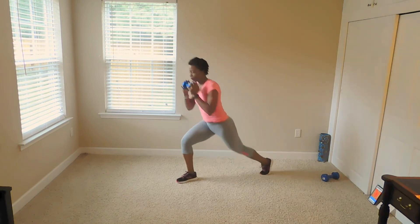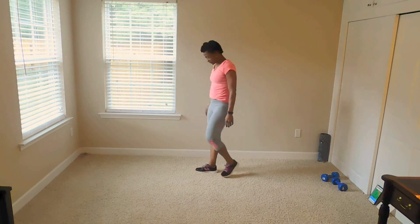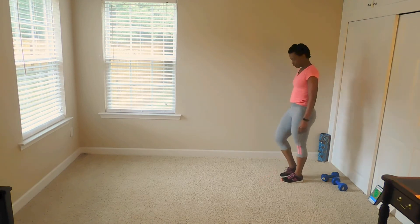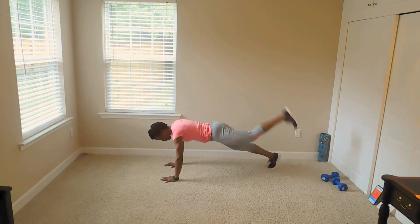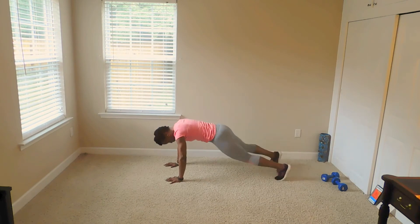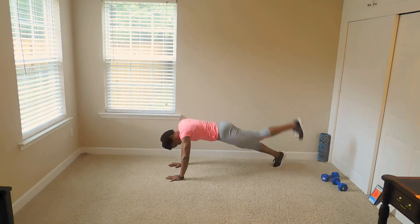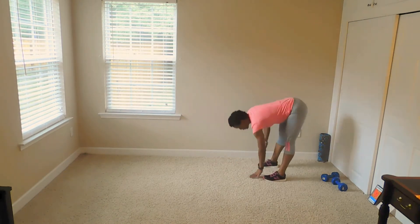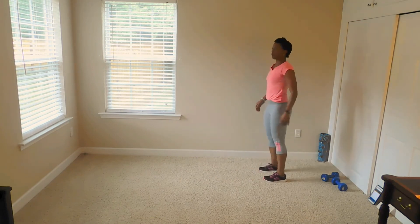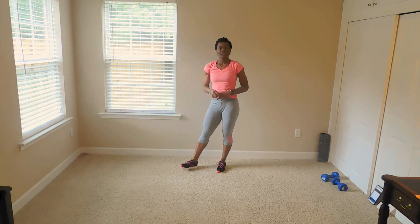Jump back in there, Victoria. All right. Last time. Walk out, leg lift, jump tuck. Here we go. Come on back up. Day four — we did it! We're pushing right along. We only have one more day.